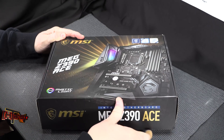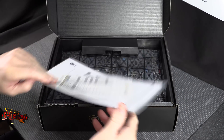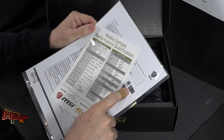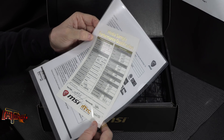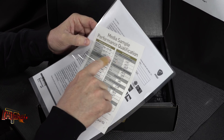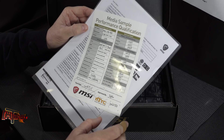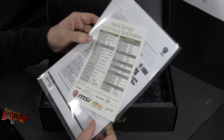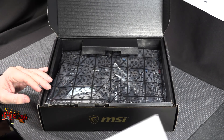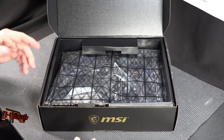I have not opened this box yet, so you're literally seeing it with me for the first time. This is a review board — a media sample performance qualification unit, which they've been doing for a few years. It shows what memory they tested it with, scores, and a signature with a date, which confirms the board actually works before it got to us. Getting dead boards used to be an issue, especially on early production samples.